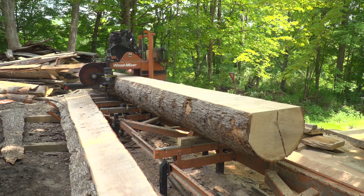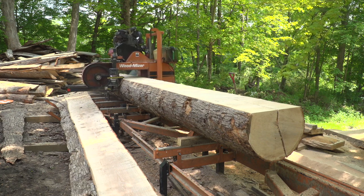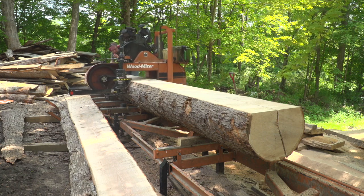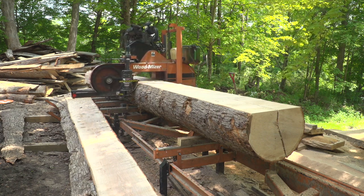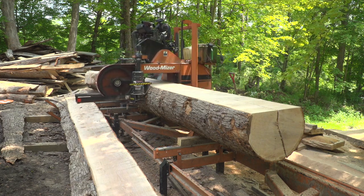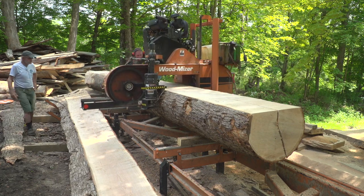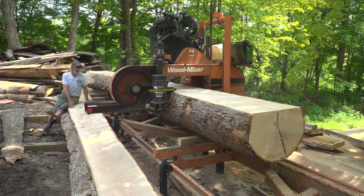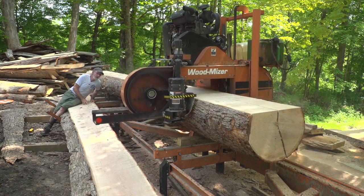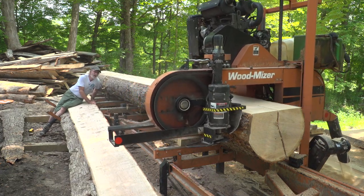This is a substantial log — really as big as this mill wants to mill. Anything bigger than that could crush this mill. The mill has an extension on it for the length of this log, which just lets it taxi along a little bit longer — another set of ways, actually. So we're going to get two timbers out of this right here with this cut — one on each side of the heart — and both of them are going to be reasonably quarter-sawn. That's what I've been looking for and that's what we're going to get.